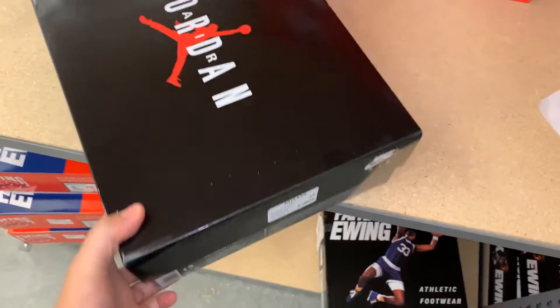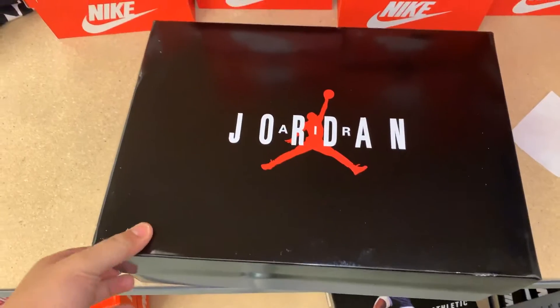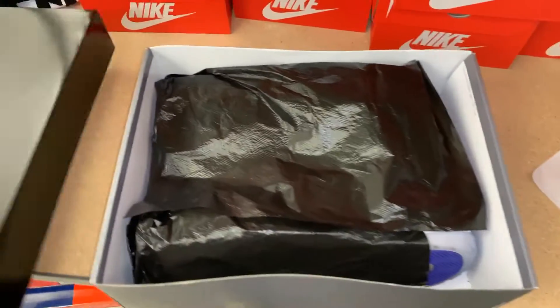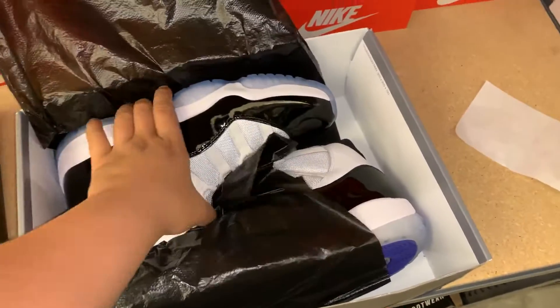The size tag is right here - colorways: white, black, Concord. Beautiful shoes, got your Nike branding right there. That's the standard OG box. Here are the shoes.